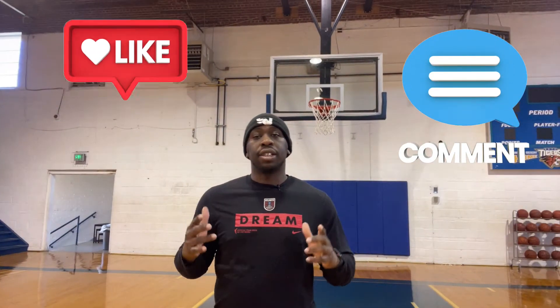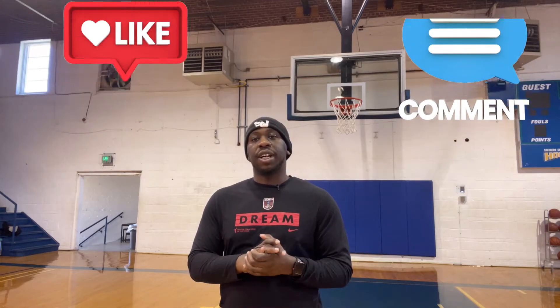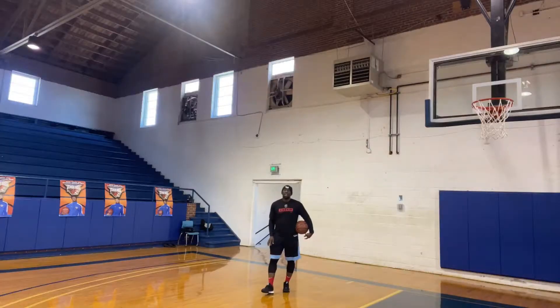Hey, what's up you guys, welcome to another video. Before we get this video started, don't forget to like, comment, and subscribe to the channel for more basketball skill development content. Be aware of all the other content coming soon — that includes vlogs, breakdowns, and video analysis. Go ahead, subscribe, like, comment, and share with a friend. Now let's get started.